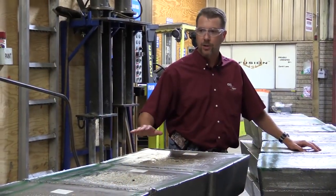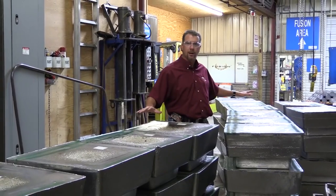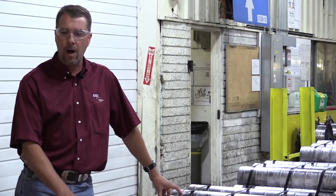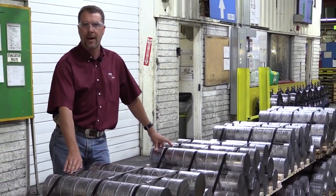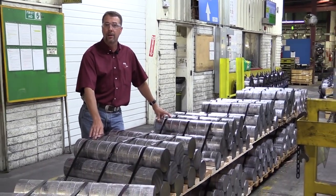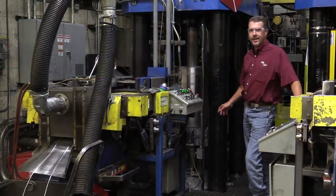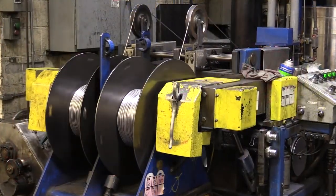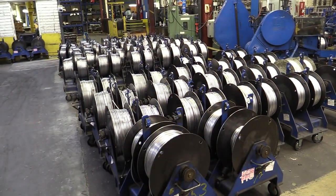We make our own bullets here at CCI. It starts with raw lead that comes in from an external supplier. The lead staged right here in front of us will get consumed today, and it goes through one of the two melt pots you see there behind me. Through the melt process, we remove any contaminants or debris that come in with the raw lead, and we cast them into these 300-pound six-inch billets, which will now be made into wire to further the process of the bullet core. Those six-inch billets drop into the hydraulic ram on one of our extruders and draw that wire, or extrude it up and over into two wires. We've got a slug cutter right here cutting those into slugs that can be lubricated and made into rimfire cores.